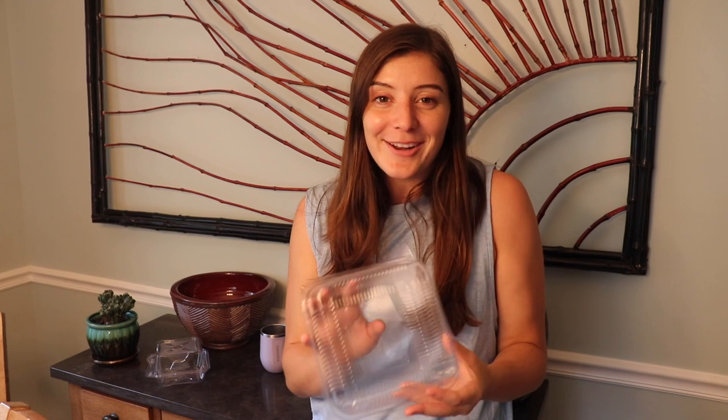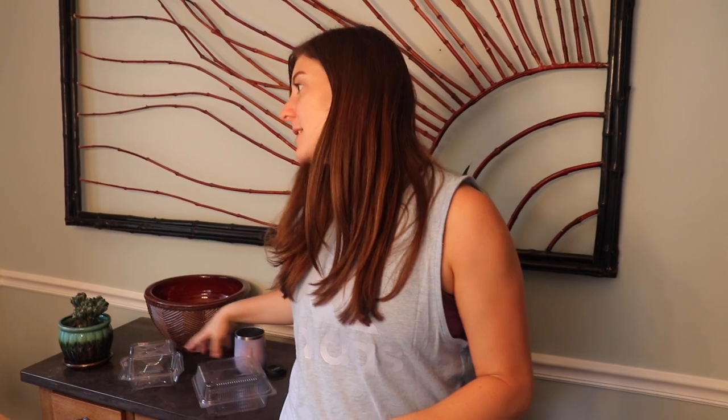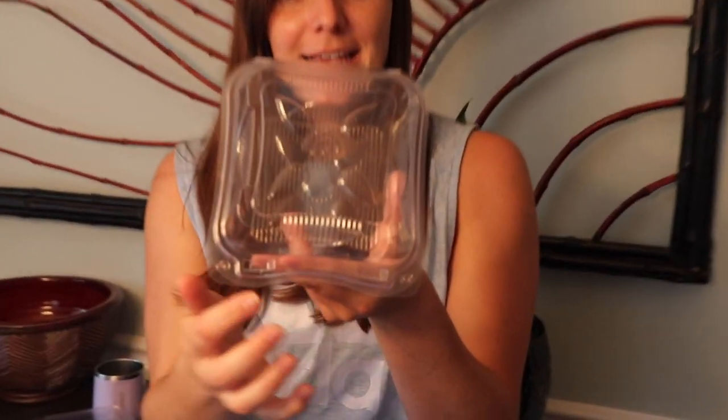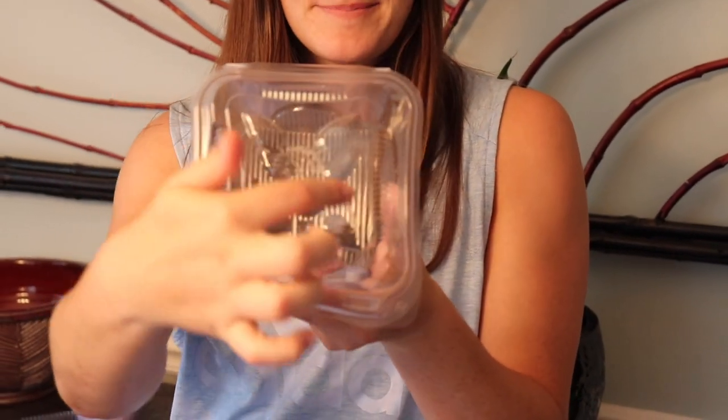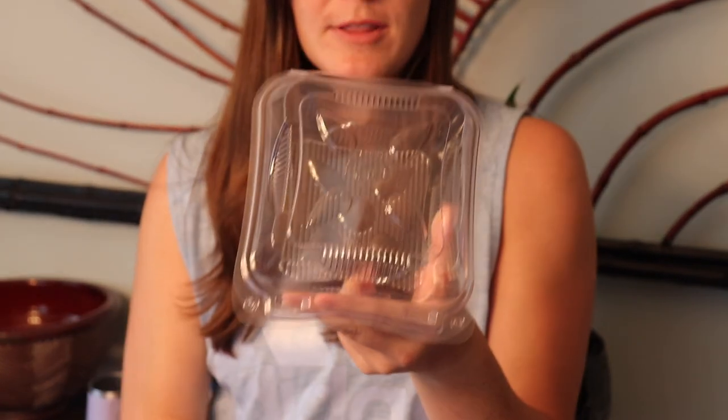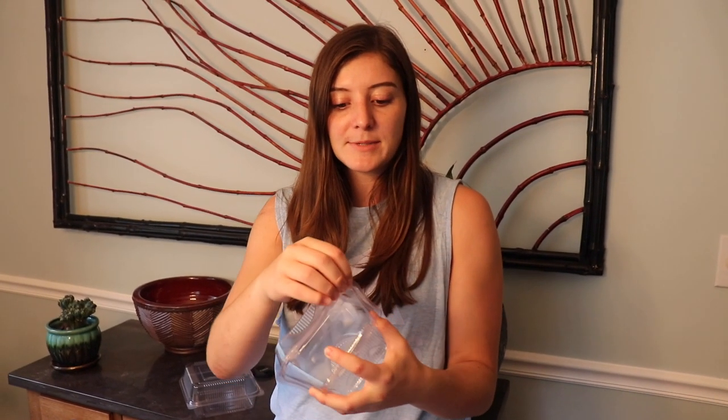Another reason we like this container is because it's a nice flat top — RJ does all our label designs and we like to make them look good, so this is a good flat surface to put them on. Now where we're running into problems is the small containers that we buy from Good Start. As you can see, the top has these four little bumps right here, and what's really frustrating is trying to put a label on — you can't, because it gets all jacked up, it doesn't look good, it's not aesthetically pleasing. It's the same deli container style.